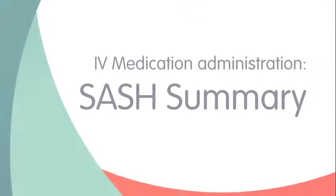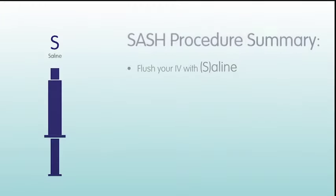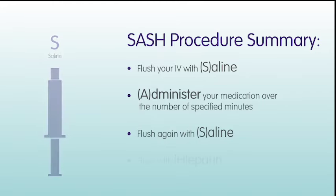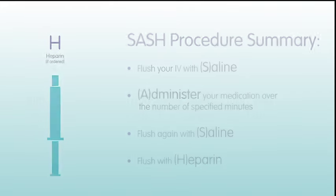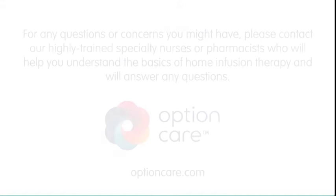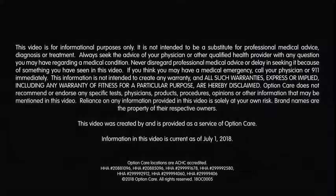Here is a SASH procedure summary to ensure you are administering your IV medication effectively: flush your IV with saline, administer your medication over the number of specified minutes, flush again with saline, flush with heparin. With each administration of IV medication, you will get more comfortable with the supplies and the steps. For any questions or concerns, please contact our highly trained specialty nurses or pharmacists who will help you understand the basics of home infusion therapy and will answer any questions. Thank you.